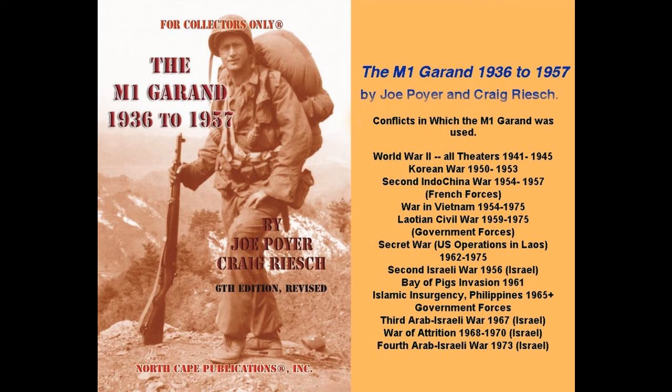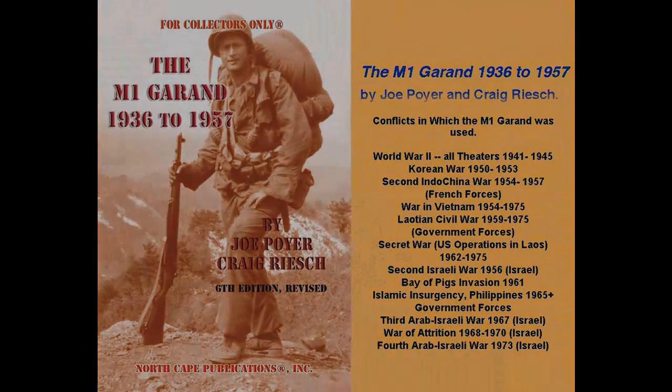Subsequent videos will cover the barrel and bolt and identifying features of post-war M1 Garands. Also, review how to identify an original M1 Garand, Part 1, on the same YouTube channel. For additional and detailed information on World War II and post-war M1 Garands, obtain a copy of the M1 Garand 1936–1957 by Joe Poyer and Craig Reich, now in its 6th edition from North Cape Publications Incorporated or Amazon.com. The price is $22.95.